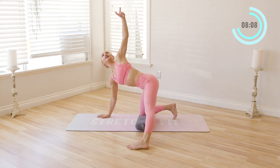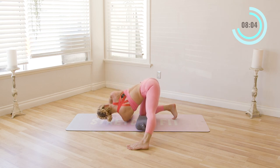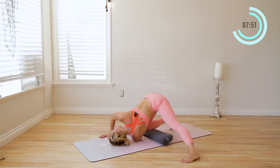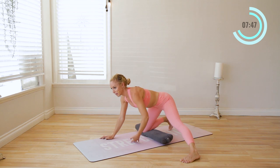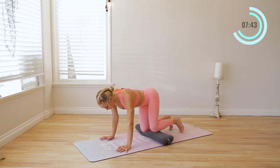Now we're going to go to the other side. Inhale in, exhale — thread it all the way through and hold here for just a moment. Breathe. Enjoying this even slight inversion here where the head is lower than the hips, so that's going to create some blood flow to the head, which will help energize your brain. Inhale in and exhale. Let's go ahead and switch sides.